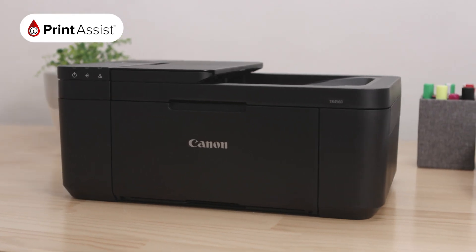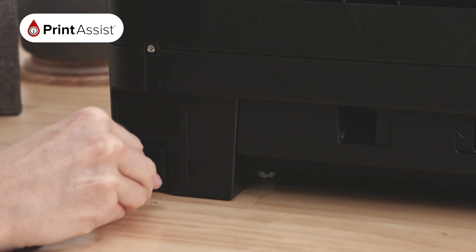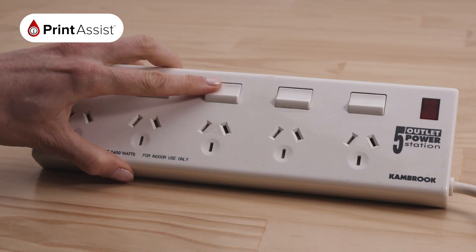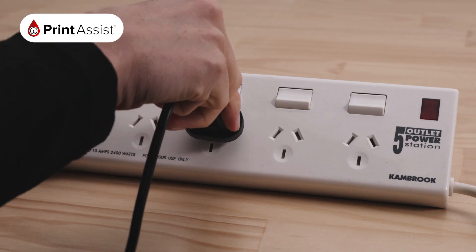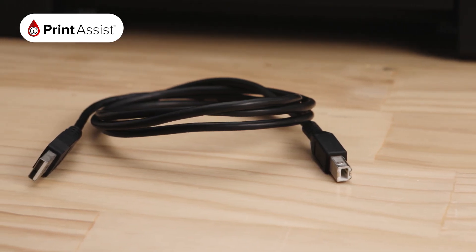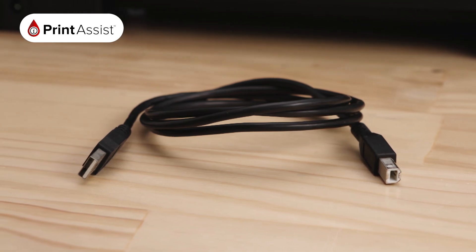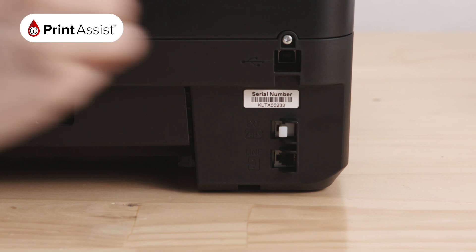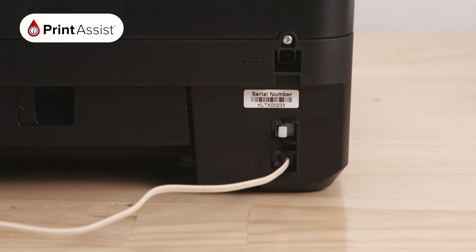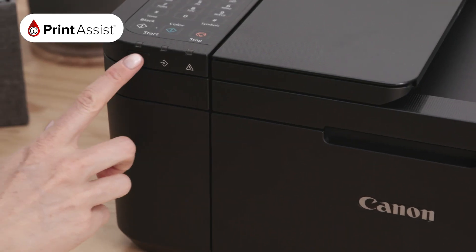Now that you have a good feel for your printer, let's get started on setting it up. Locate the power socket at the back of your printer and plug in the cable like this. Make sure the wall outlet switch is off before plugging the other end into the wall. If you're going to be connecting the printer with a USB cable, you don't need to worry about plugging it in just yet — you'll be prompted to do this when you install the software. If you are going to make use of the printer's fax function, plug in the telephone cable from your wall socket here. Now go ahead and switch on the power at the wall and turn on the printer like this.